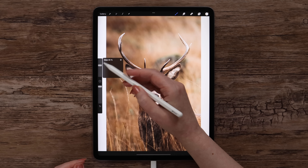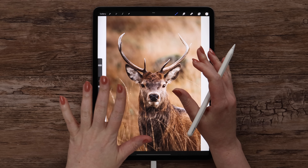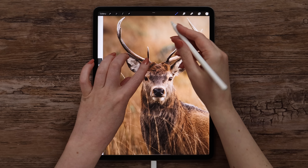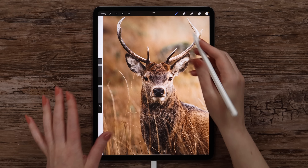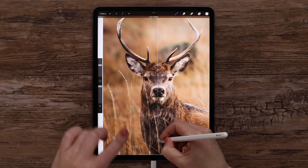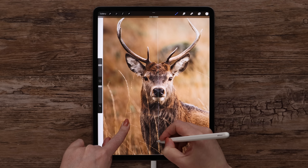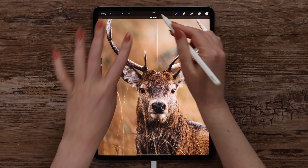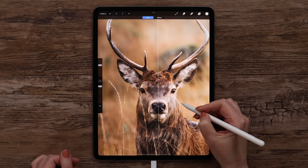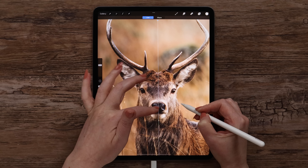The brush size can be set to 40% and we can start to outline the deer, actually on the left side of it. I will first draw a vertical line to divide the deer into two parts. I will tap on the canvas to make it go strictly vertical, and you can move it if needed. I will be orienting on the nose.